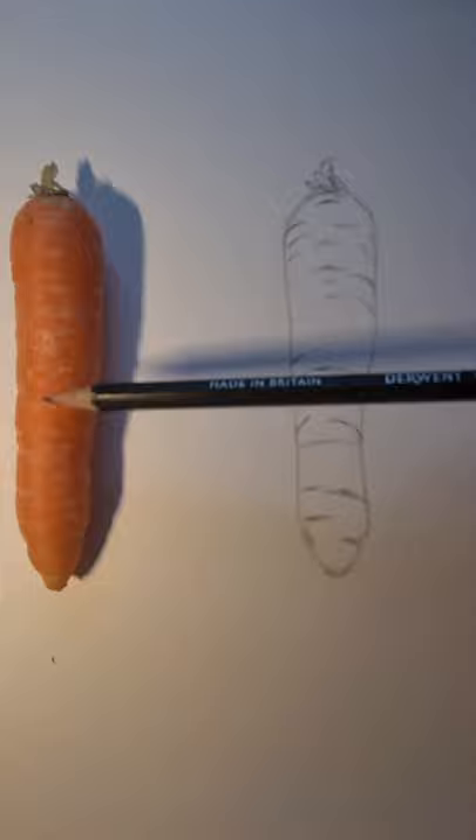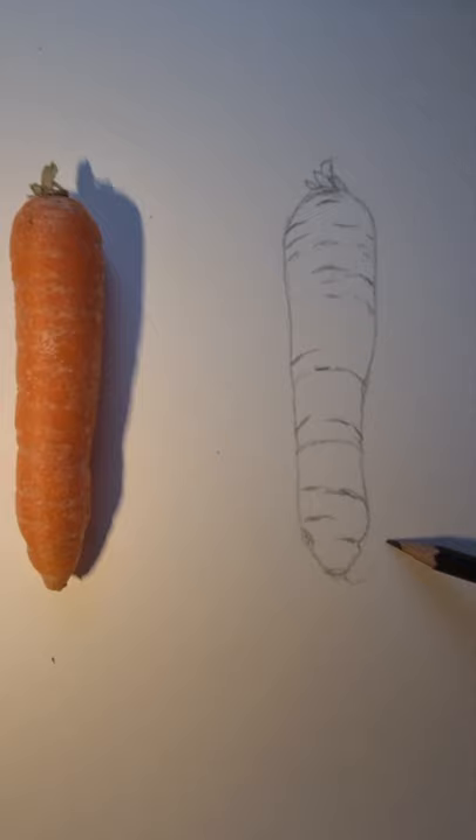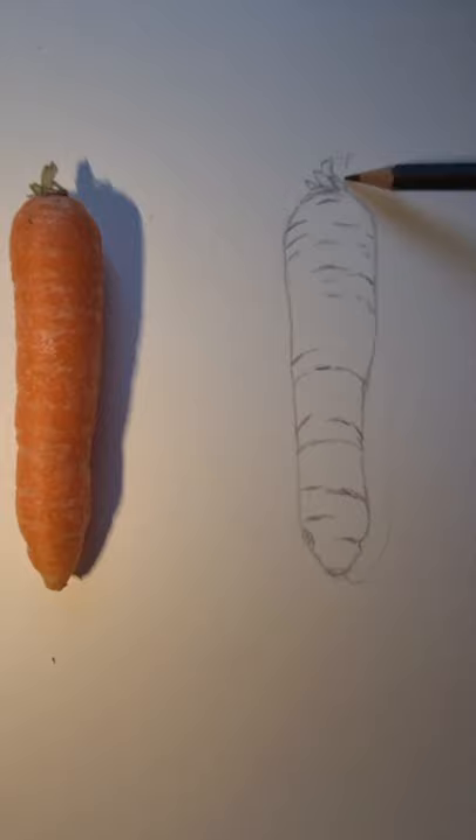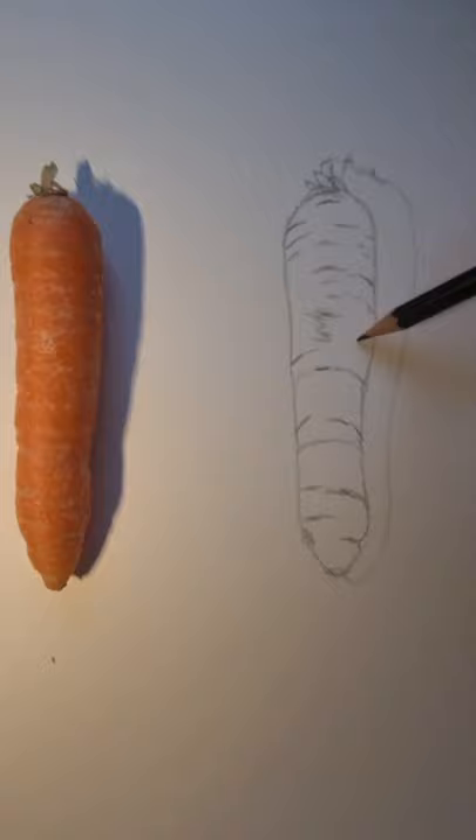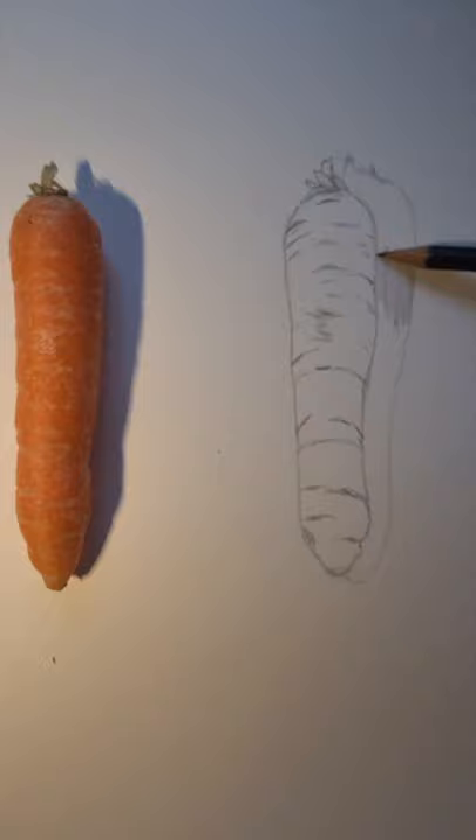Now I'm going to add the shadow, which will also make it a little bit more realistic. If you're still struggling with the outline, texture, and directional line, you don't need to include this — it's an optional extra if you want to push yourself. If you find the rest a bit easy, try drawing in the shade to boost it up and make it more three-dimensional. I'm copying the shading from the carrot in front of me and shading it in with my pencil.